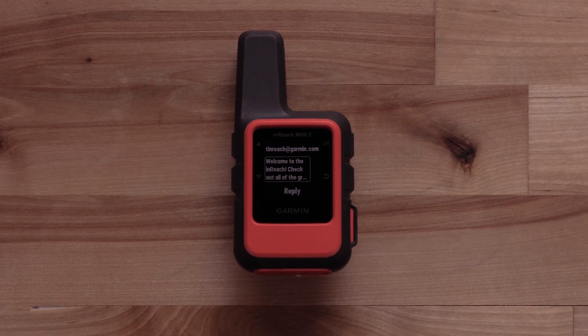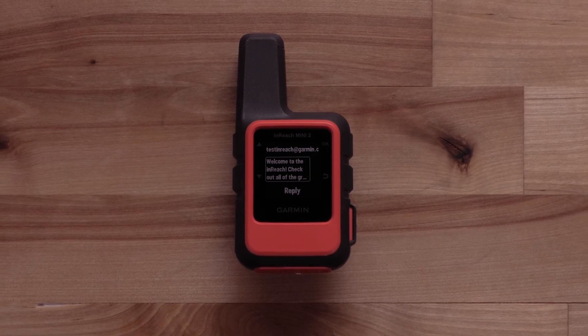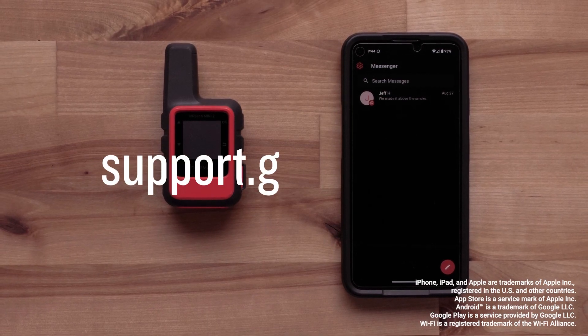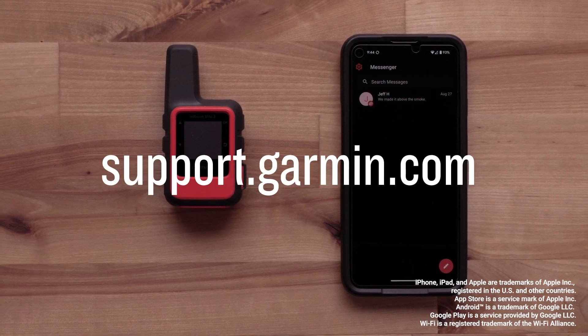Once the confirmation message has been received on your InReach Mini 2, it's ready to use. For all other information, visit support.garmin.com. Thanks for watching.